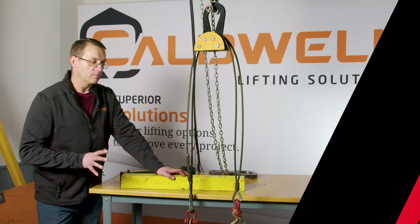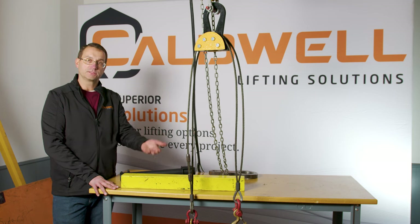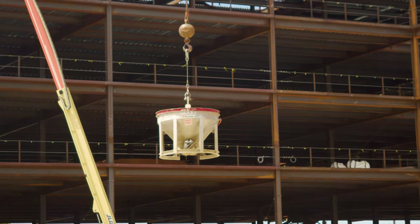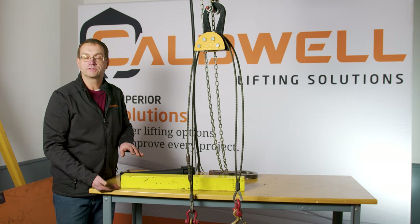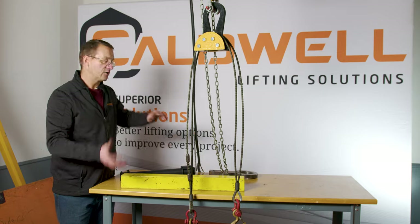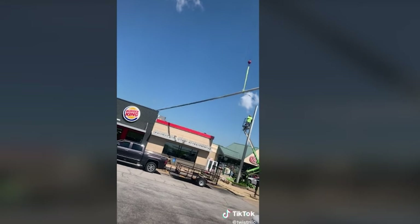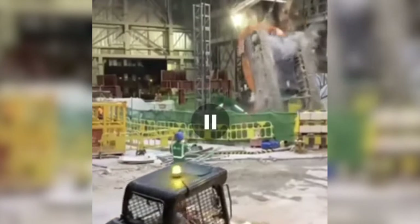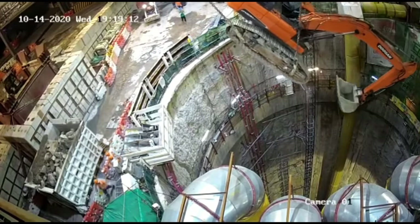Another really important thing to think about with center of gravity is where it is located height-wise in relationship to where your rigging connects. If you connect to the top of a table, it's going to be a very stable lift because the center of gravity is somewhere below the top of the table. But if you connect way down towards the legs of the table, it's very unstable — it could roll one way or the other. One of the most important things to know is the height of the center of gravity in relationship to where you connect, and we really need to take the time to think through how to make that lift stable.